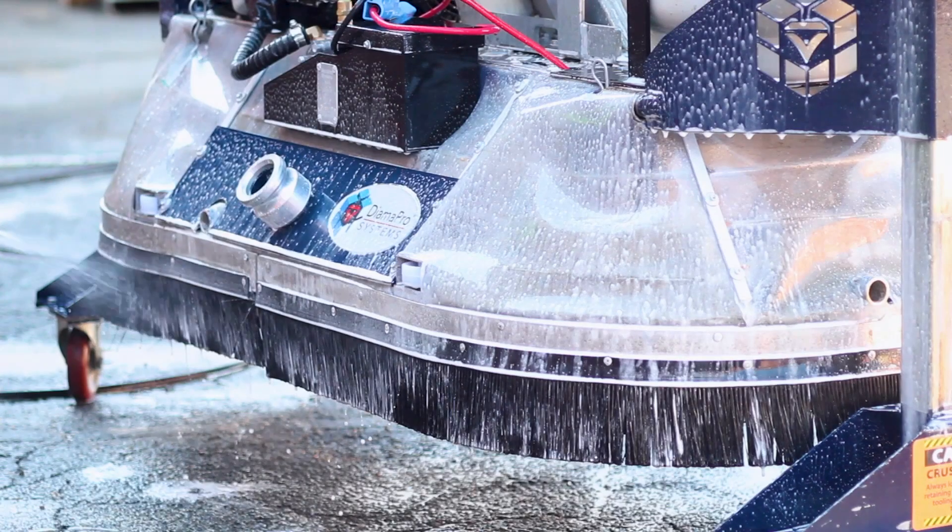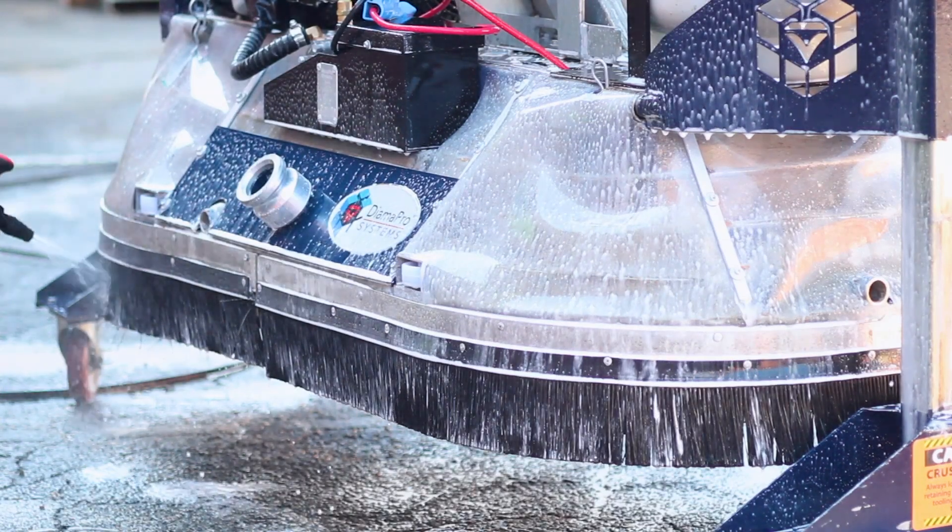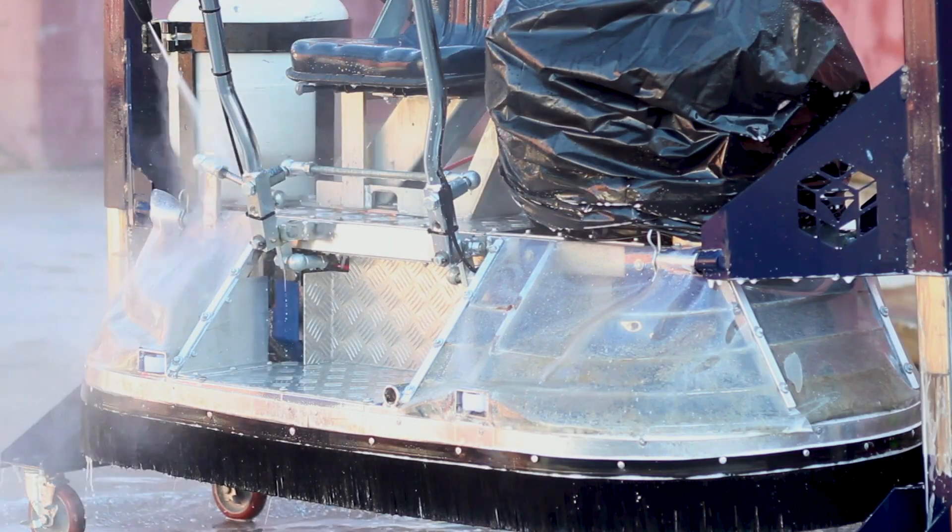Cleaning your equipment is easy with slurry scrub. Spray it on your equipment and allow it to sit.